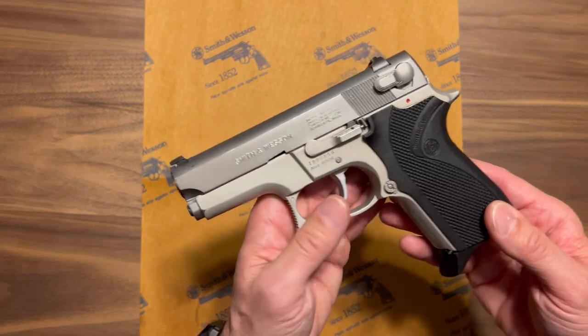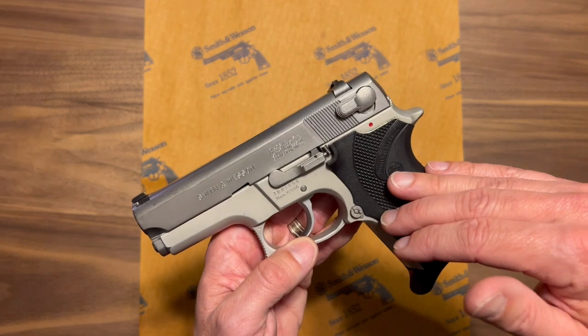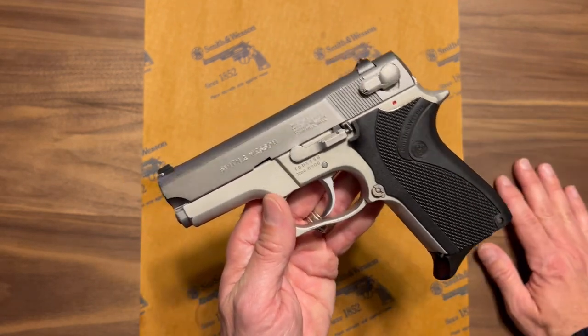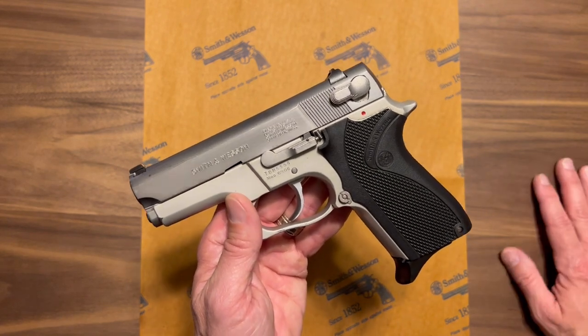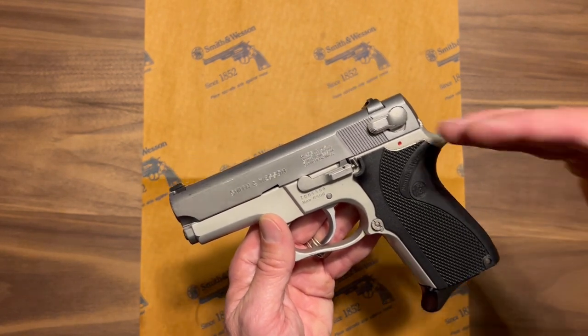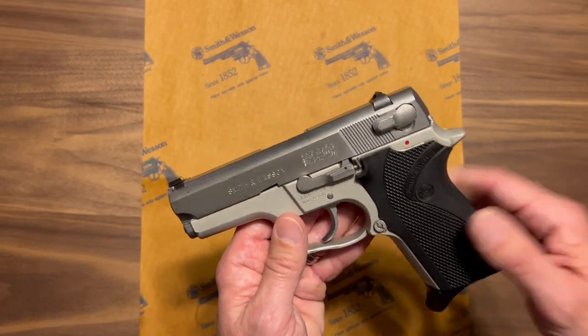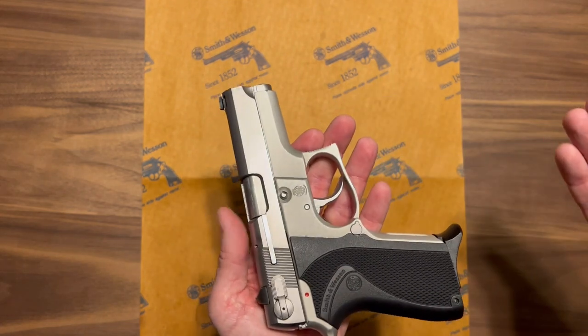Shooting this firearm is actually a pleasure. I'm a double-action, single-action hammer-fired guy — also a revolver guy — so this is very enjoyable for me to shoot. Personally, I think it shot better than my Glocks; I'm sure the weight had something to do with that. That's just personal opinion, but I enjoy this style and platform.